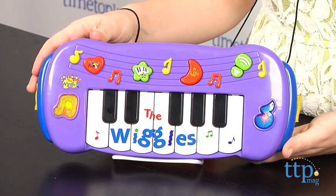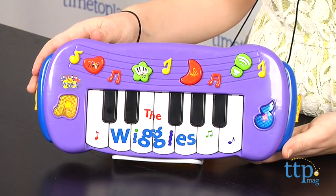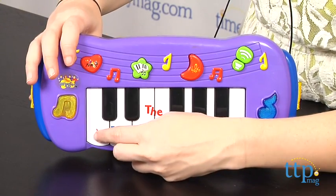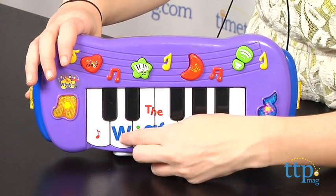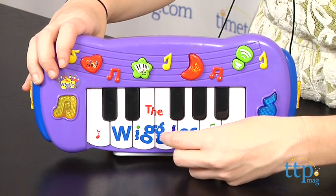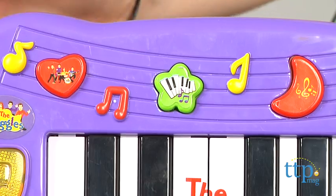The musical keyboard features multiple colorful buttons in classic Wiggles colors and keys for tons of music play. Press the band button on the top left to enter play along mode. In this mode, kids can press the different buttons to play different parts of songs like Fruit Salad.